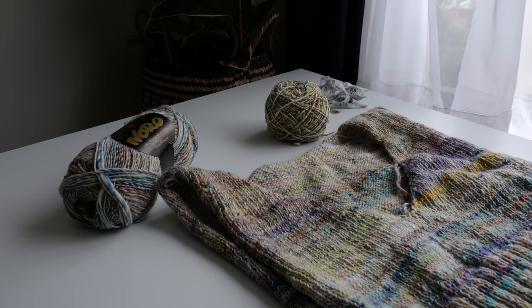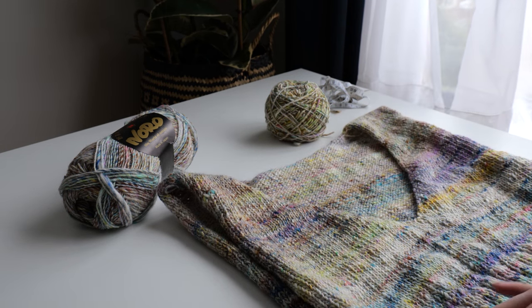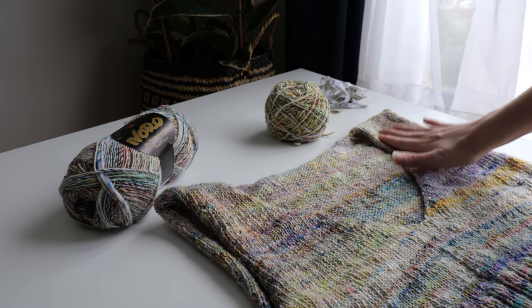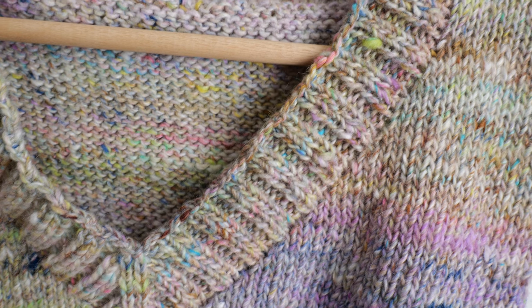For this particular sweater, I want a deep v-neck, so I made sure to knit plenty of rows and increases using the method I mentioned before. It's important to keep in mind that adding a v-neck collar will pull the opening inwards slightly, which might result in a smaller neck opening than you were imagining, so just adjust accordingly.